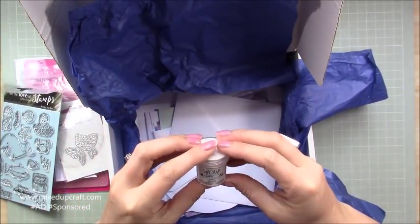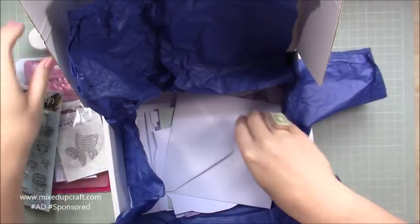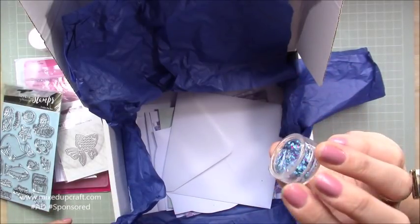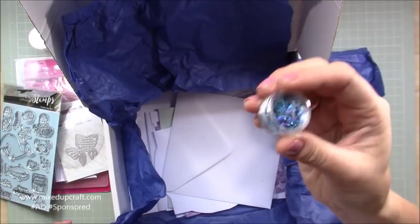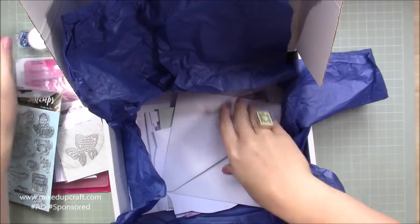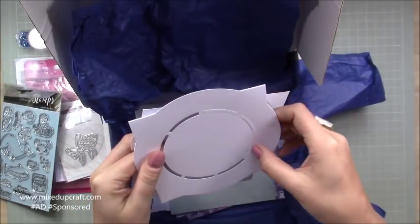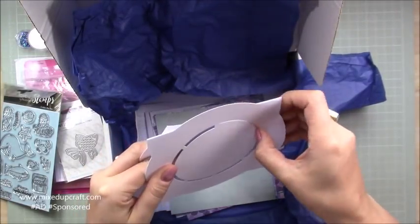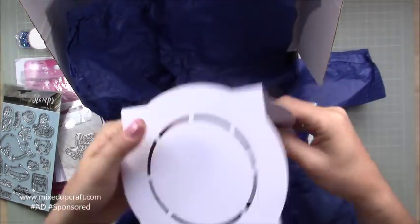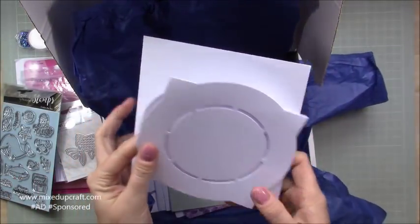Then we have got some Wow Salsa embossing powder. I've got quite a few of the Wow ones now with the kits, which is nice because they last forever. Then this really nice blue and purple — that kind of sea-looking little pot of glitter. Then we've got card bases. So there's an envelope, and this is the one that looks like the porthole. That's a really unusual card — I've never seen that before. That's really, really cool. I like that a lot. There's the envelope for that one.